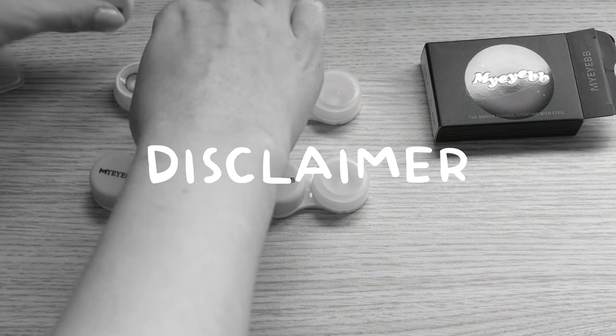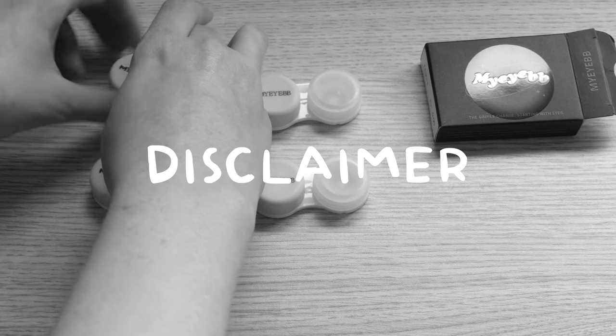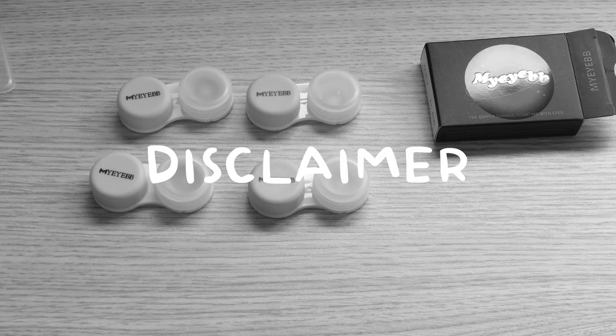Gentle reminder that I'm going to be putting on lenses, so if you don't like to see how a lens enters the eye, please skip this part of the video.